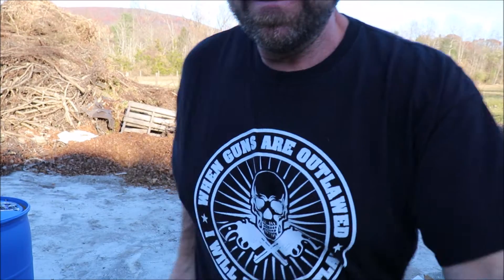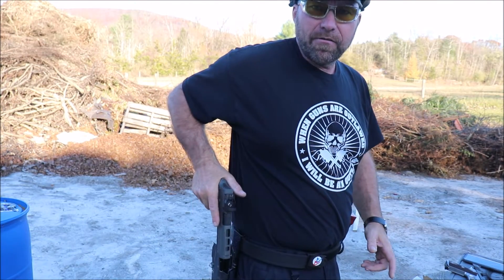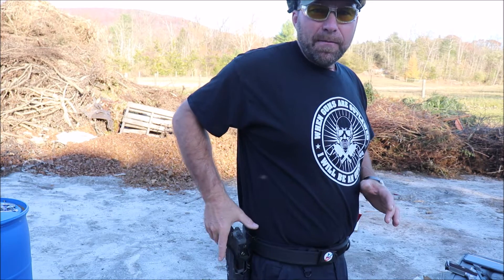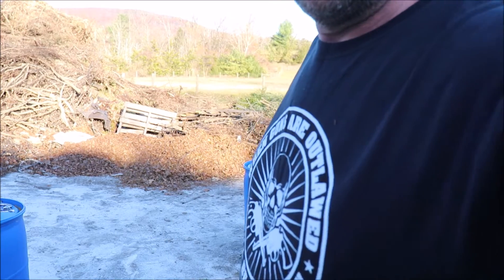I like to bring my hand down against the beaver tail and grab it this way. Nine out of ten times I'm going to have a perfect grip. Yes, I might not be as fast as a scoop, but I'm going to have a good grip and I don't have to adjust it. Not saying the scoop is bad — if it works for you, go for it. I know Applied Ballistics does the scoop draw and he's freaking fast, but it works for him.